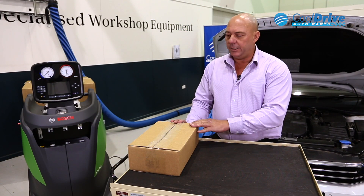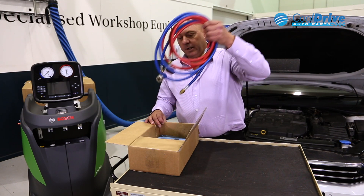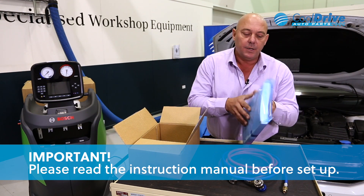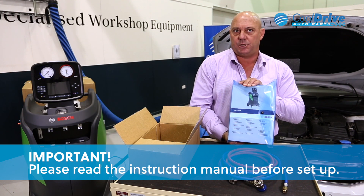The first box removed from the front of the machine houses the hoses and the instruction manual. Remove the hoses to gain access to the instruction manual, because it's imperative we actually follow through on the steps for initializing the machine.